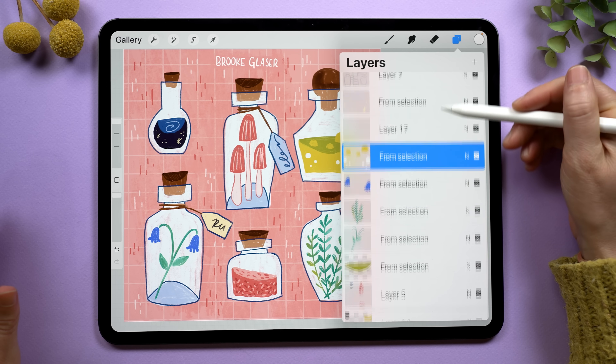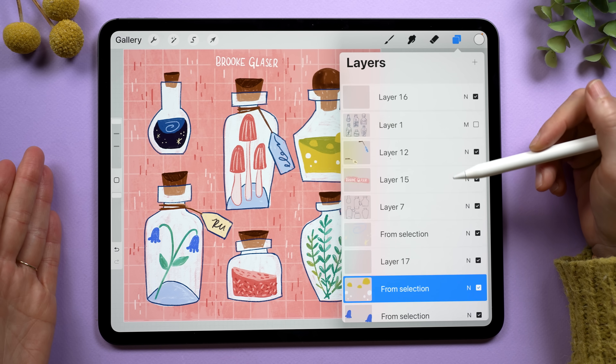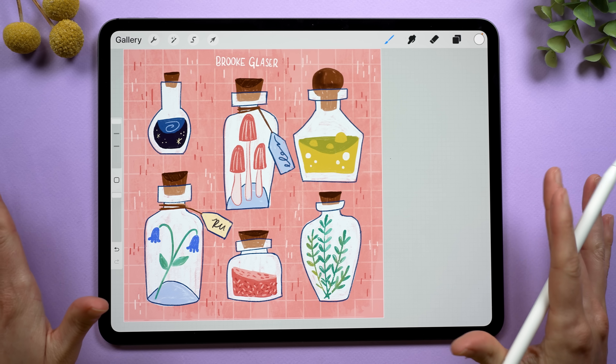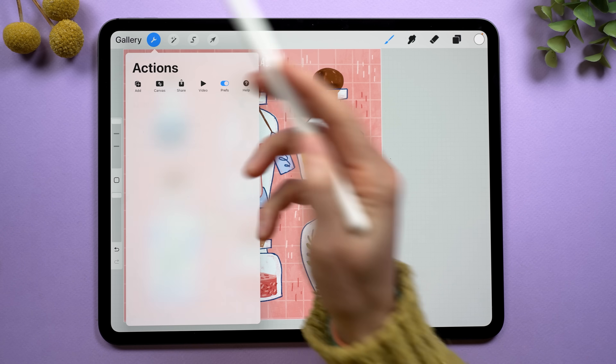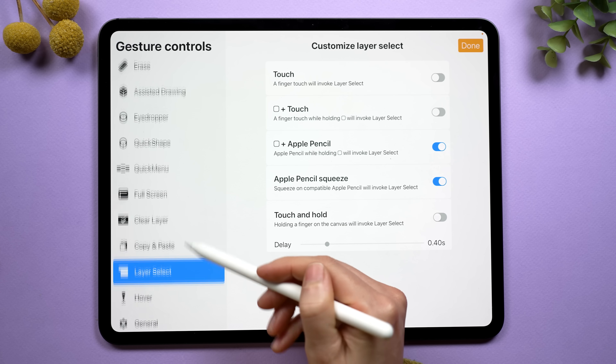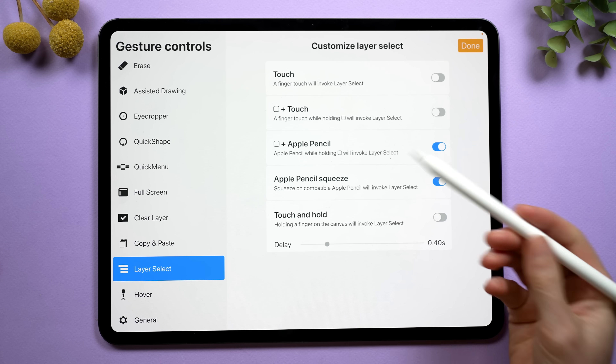You know how annoying it can be to try and find the layer that you want to work on? Well, Procreate has redone the way that Layer Select works. To turn this on, we're going to go to the wrench icon, the preference tab, and gesture controls. And look for a tab that says Layer Select.